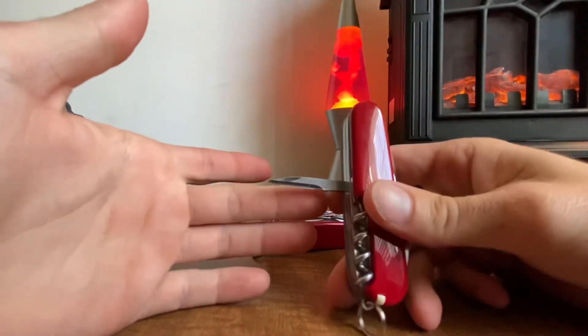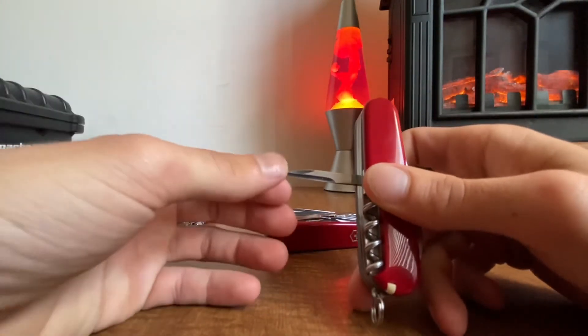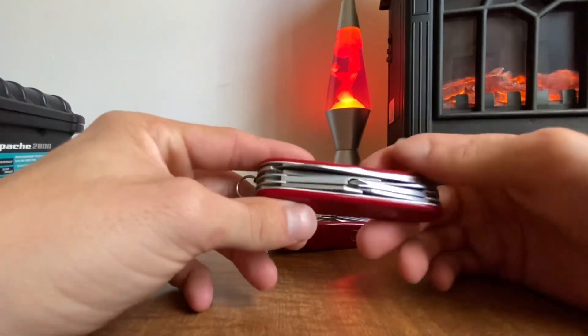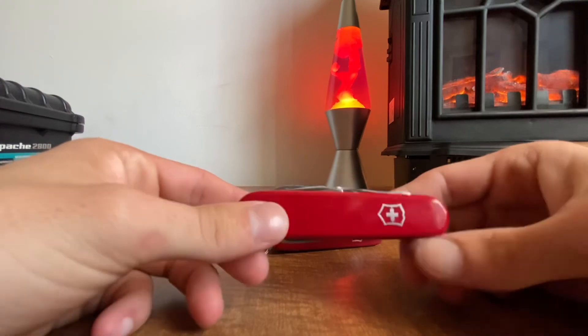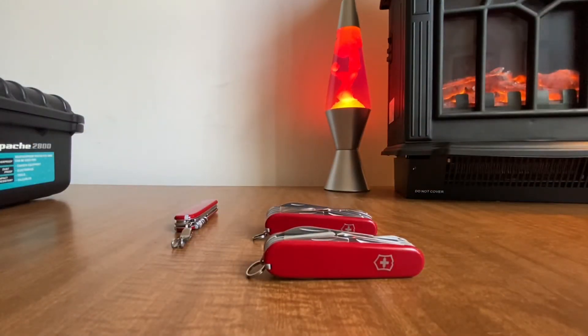The awl also doesn't have the sewing eye. It's a little wobbly but still does the trick. Overall this was a great find — I love having this vintage Explorer.